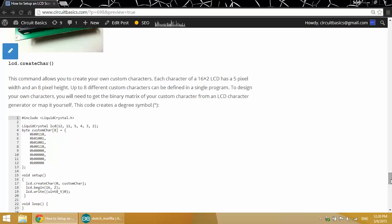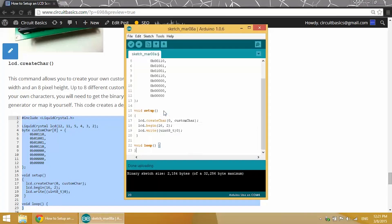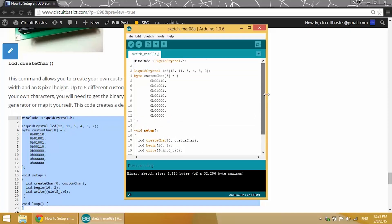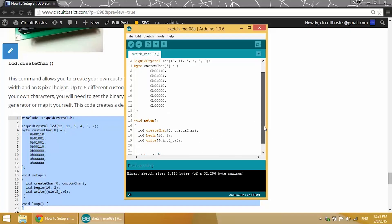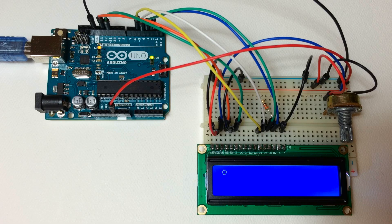Finally, we have the LCD.createChar function. With this function you can make your own characters, letters, symbols — anything. I won't go into how this is coded because it's in a binary language that the LCD driver reads directly, but I have a link to a special calculator in the blog post where you can draw whatever character you want and it'll give you the block of code to insert into your program. Right now I'm going to make a degree symbol, and it looks just like that — it's a little circle.